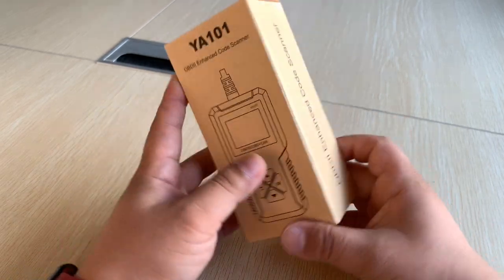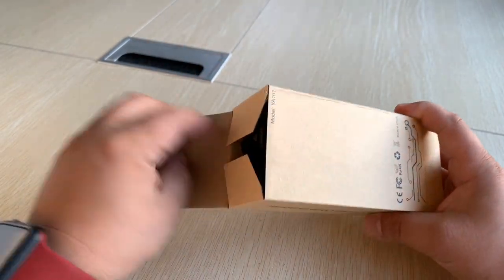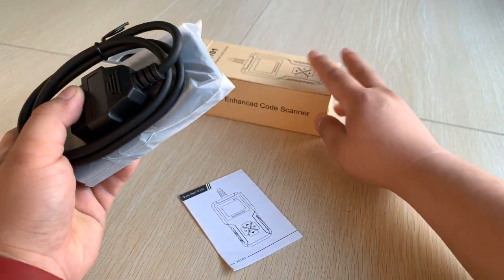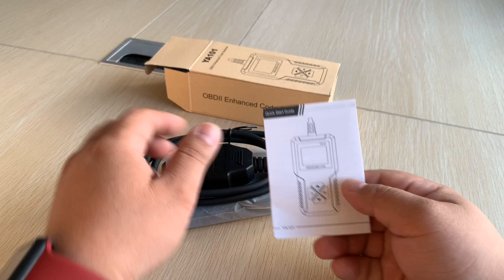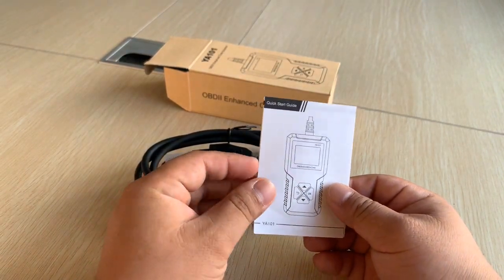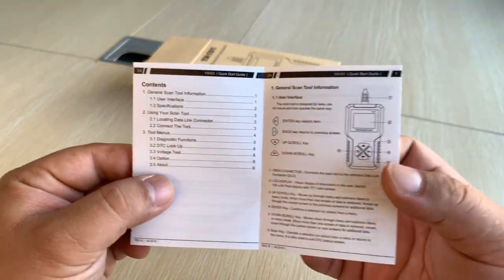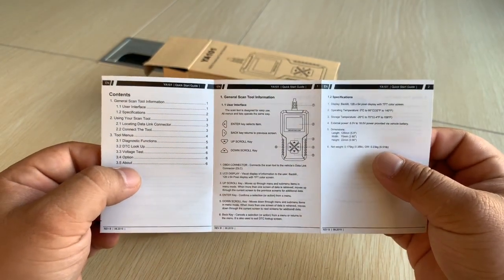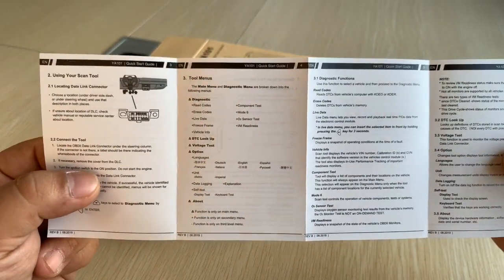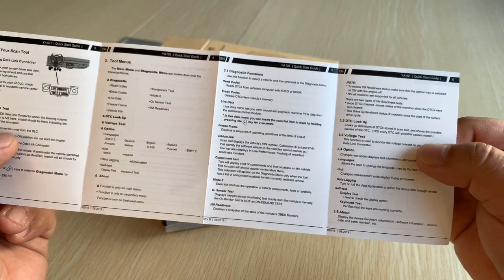Let's open it. First, we get a quick start guide for the YA101 with some contents. You can read the user manual here with the basic operation details, some specifications, and detailed information.